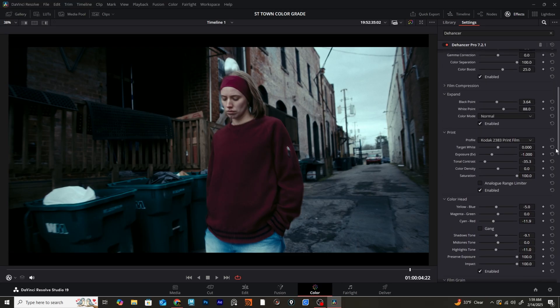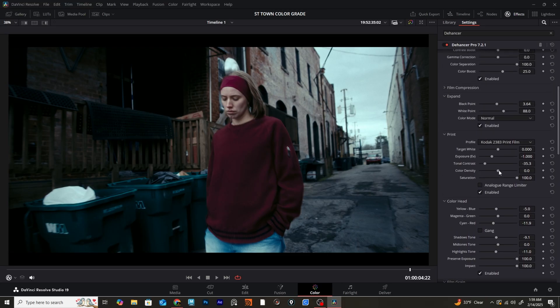Now that we've balanced out our image, I wanted to come up to the Print tab and crank up the color density. Really cranking up the color density starts to give us some really nice, rich, deep colors.